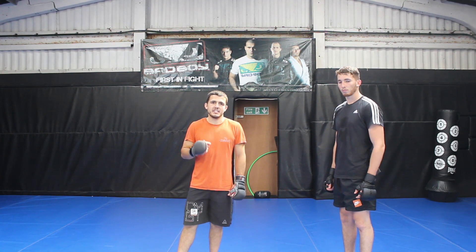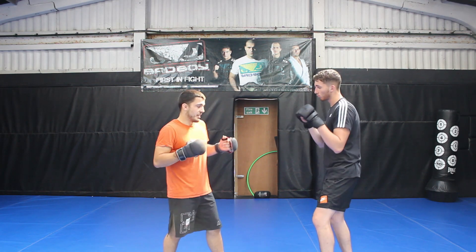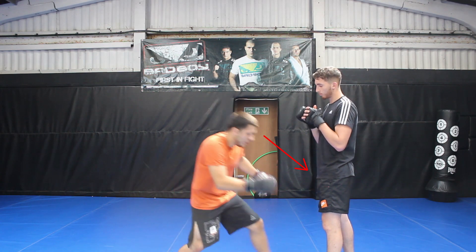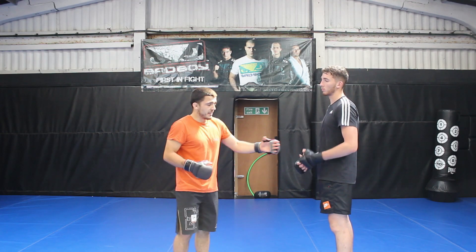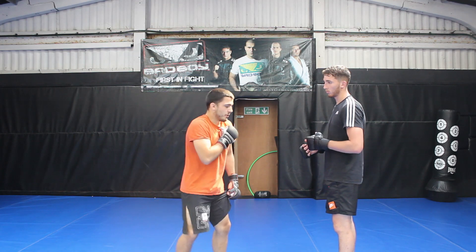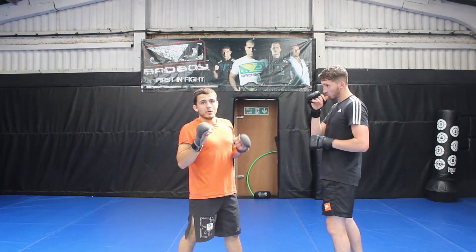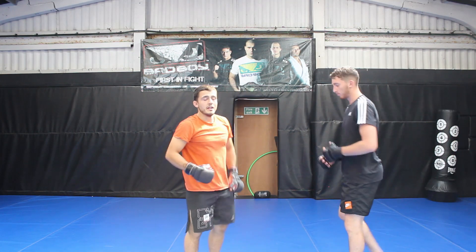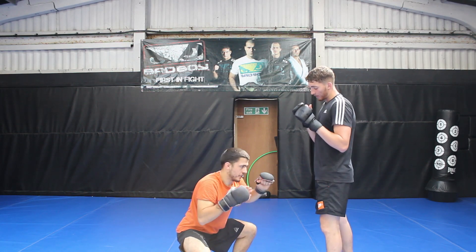I want to highlight how important it is that step one and step two come as two separate steps. A lot of people, especially beginners, try to combine the two — they try to level change and penetration step at the same time, so the body weight comes diagonally towards the opponent's knee. The problem is you generally can't step as deep, so you can't get underneath to make the lift easier. Also, if you think about the sprawl, the opponent wants to get his hips and knees back on that diagonal angle. If you're driving your shoulder into his leg you're just helping him hit his sprawl. What you do want to do is make sure your level change is on a clear vertical path down and your penetration step is on a straight horizontal path.